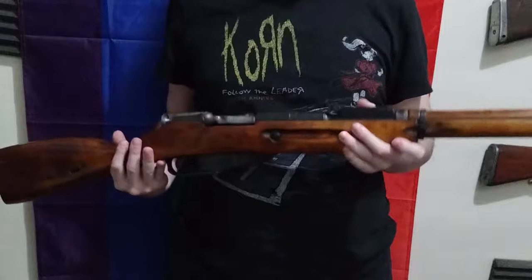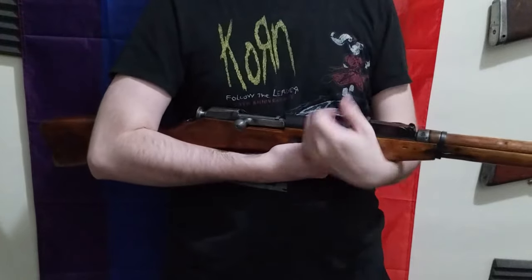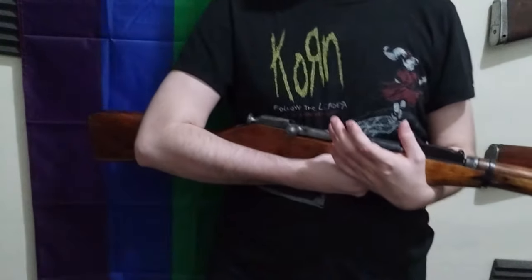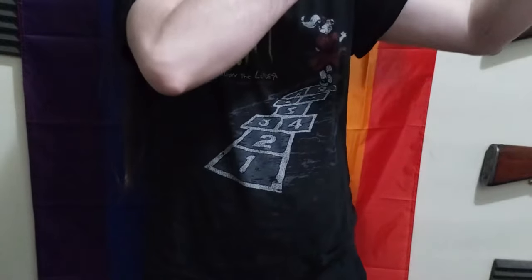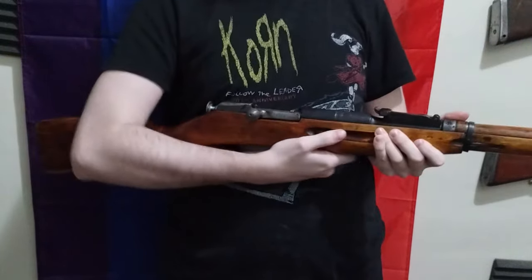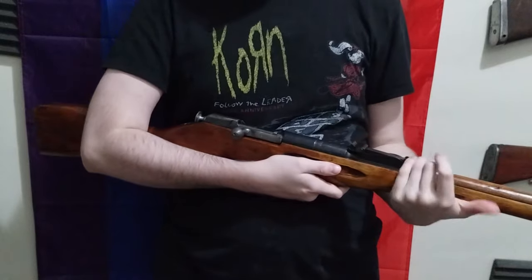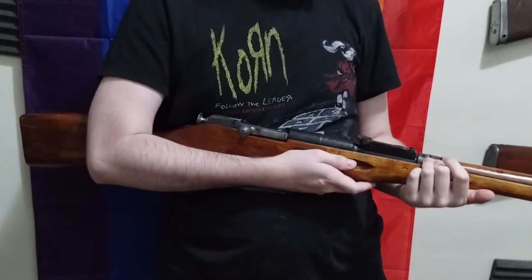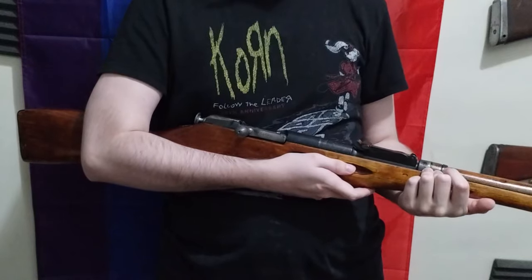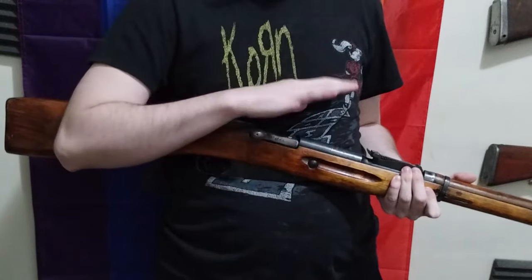They redesigned the sights on the Mosin. These are actually graduated in meters — just standard meters — because in the 1920s they went to the metric system. Some people say that the Mosin sights are bad — I completely disagree. I think the Mosin sights are adequate and pretty damn good in my personal opinion. I've shot over 1,000 rounds through this thing. I've had this rifle for about two years now, and I know this rifle in and out. That's basically the history.